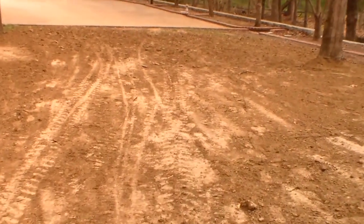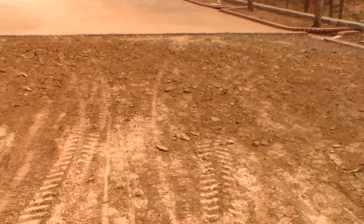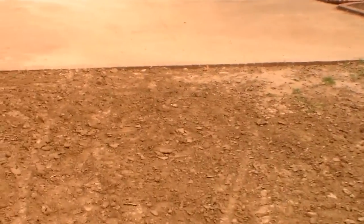Got this area up here all nicely graded with the extra dirt. And lastly, let's take a look at these brick steps right here, which we also covered with dirt — making certain we got it done.